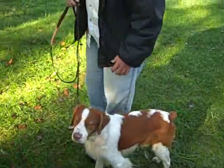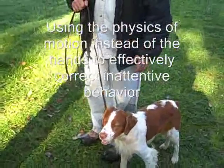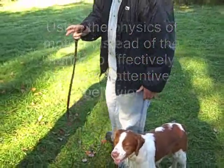When he's standing beside you, this is pretty much how it's gonna look. If he goes to move ahead of you and drop his head, you're just gonna simply open your hand and turn away.